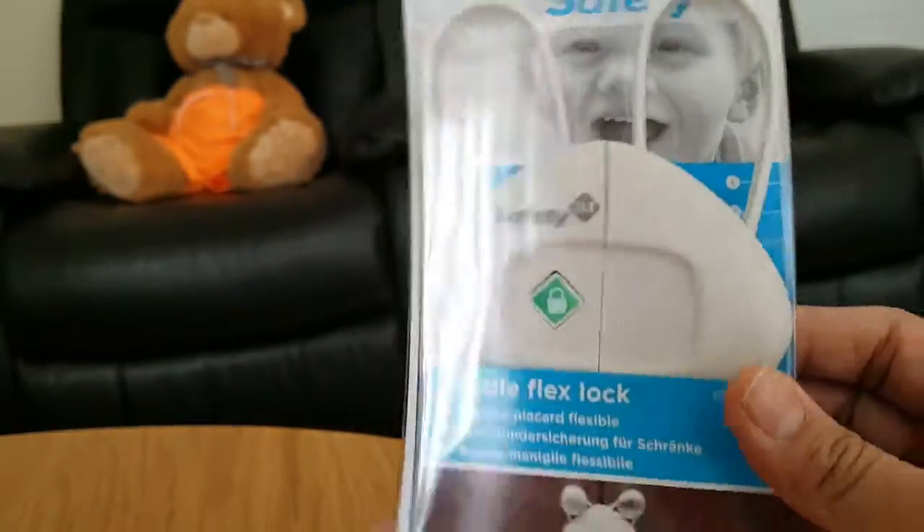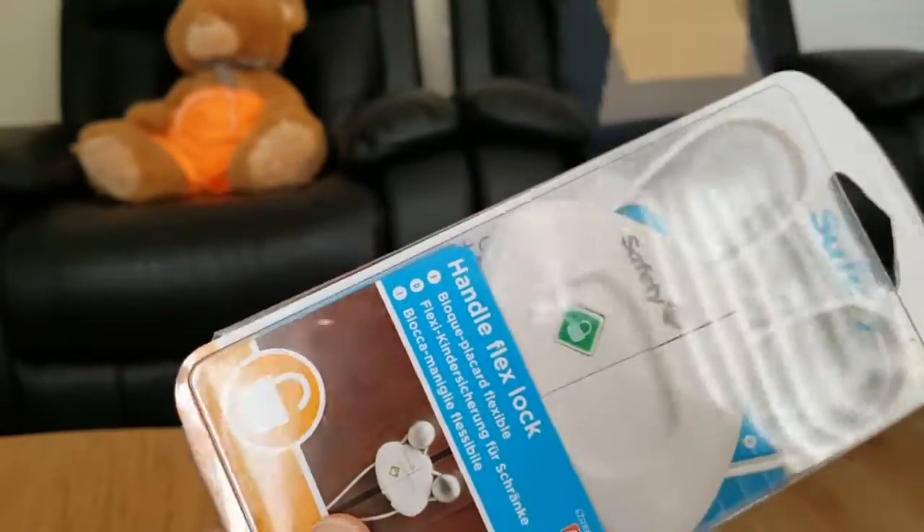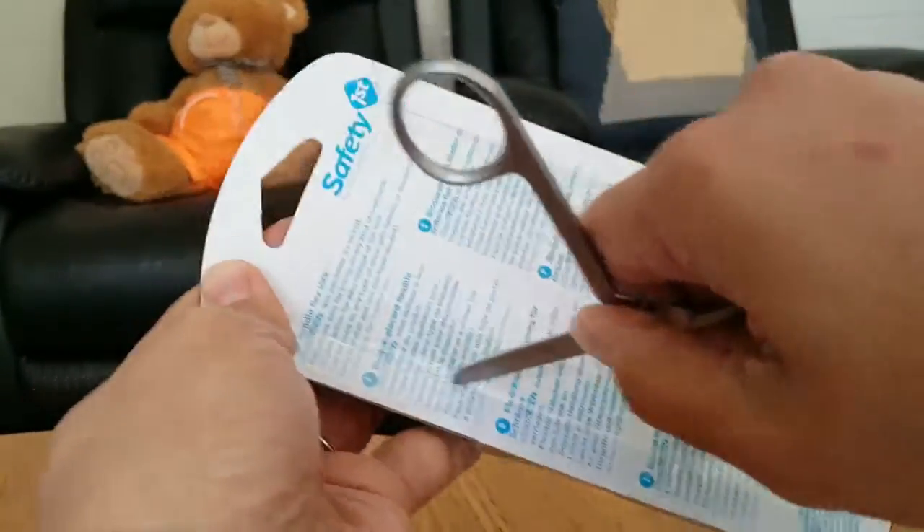Instructions are inside, so we're going to have a look at what we can find in there. I'm just going to use a scissor.